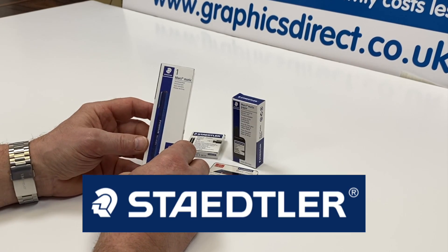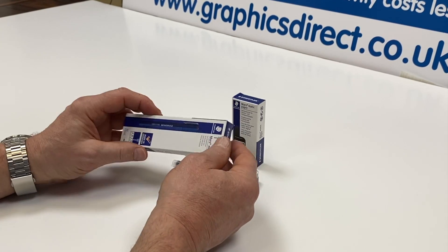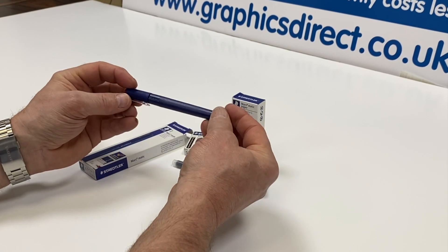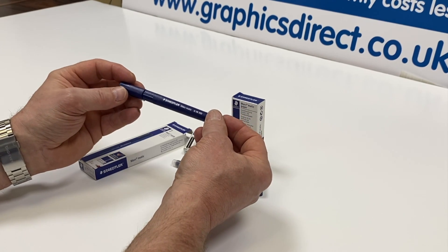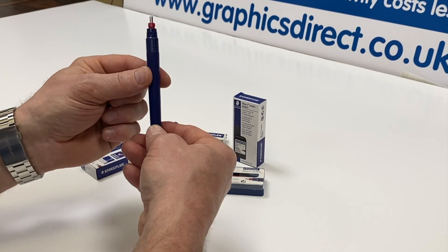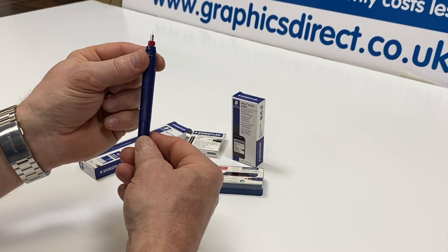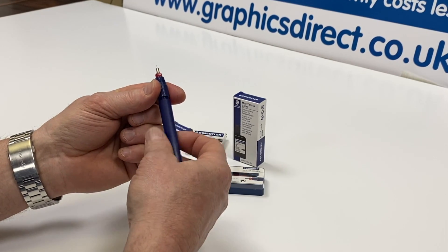These are the Staedtler Marsmatic technical pens, which we sell individually on our site along with individual nibs. Taking the pen out of the box, you can see this is the 0.18, which is one of the finest ones we do — we also do a slightly finer 0.13. Taking the cap off, you'll see this is a very fine nib. These are hard chrome plated nibs, so they are very hard wearing and very precise.